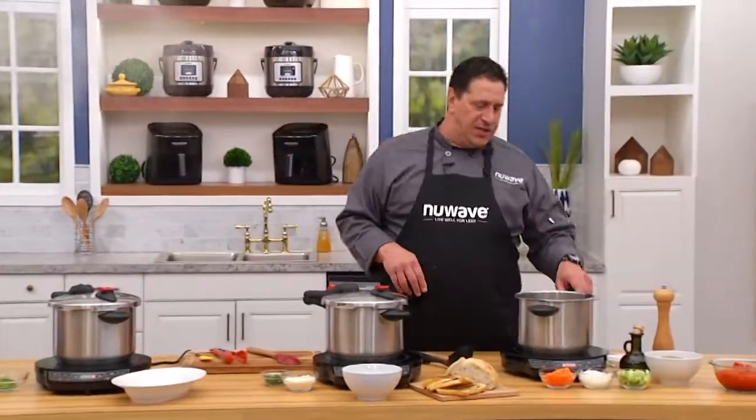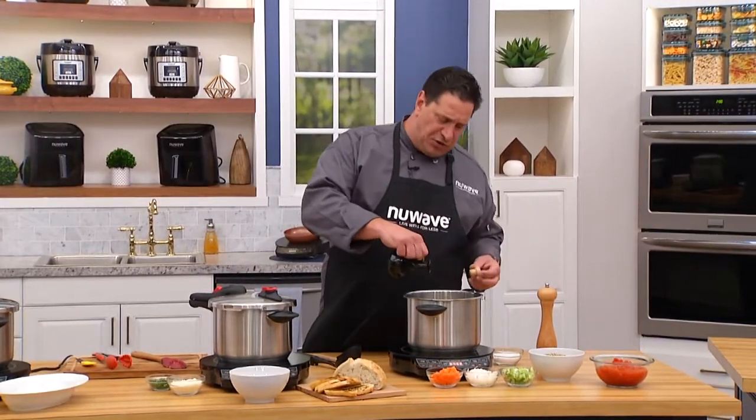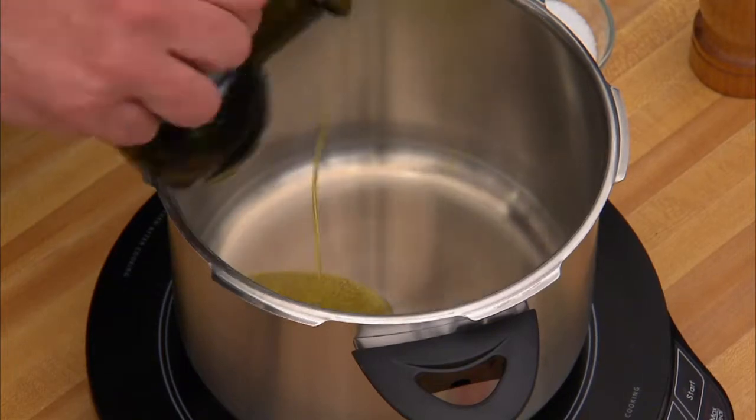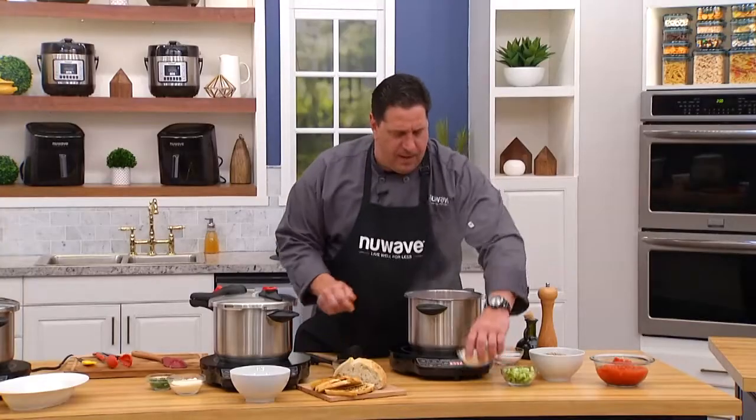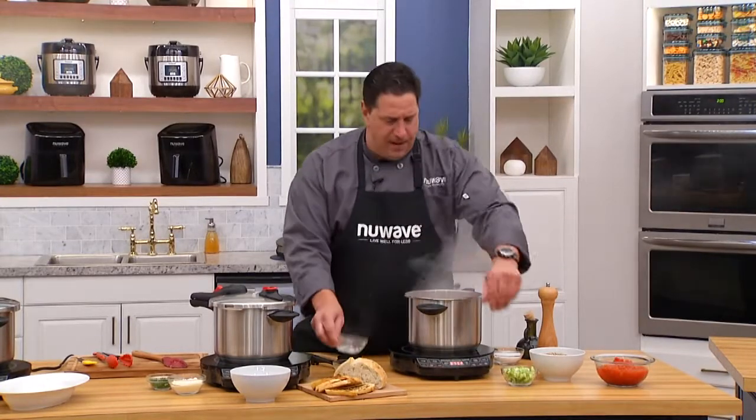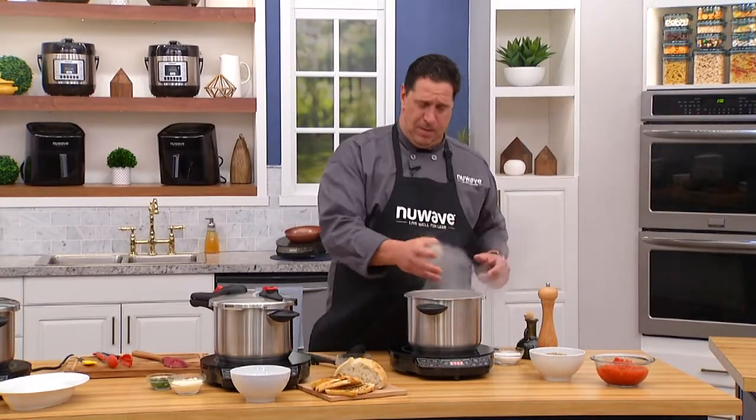Now over here, I'm using this as a standard pot. I'm going to start my lentil soup in this one. So simple. A little bit of olive oil in here, and we get our vegetables going. I've got beautiful carrots cut up, I've got my onion, and I've got my celery.